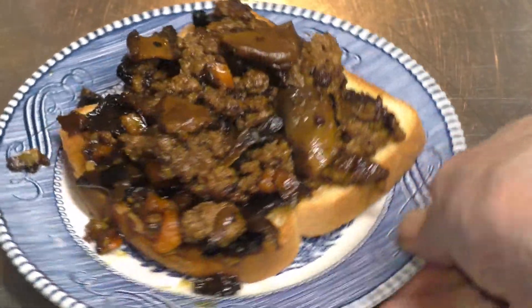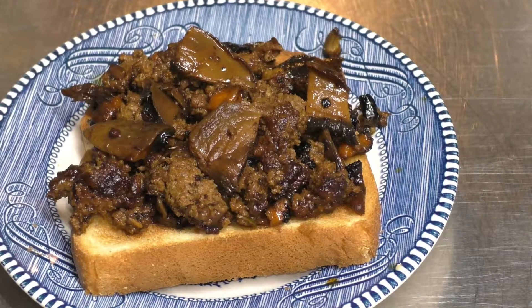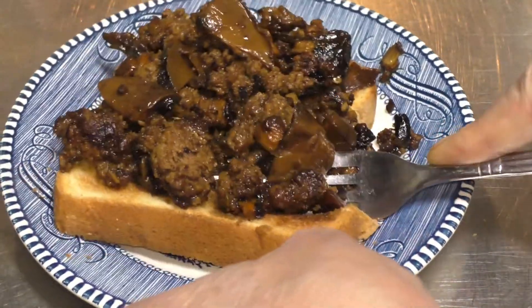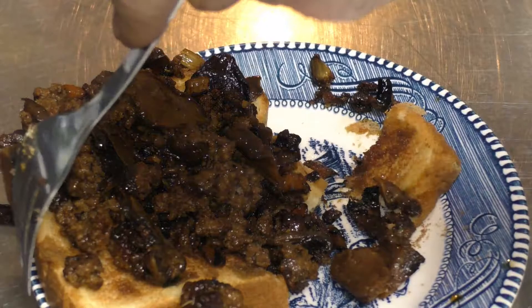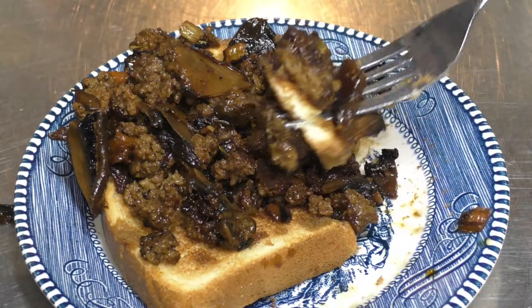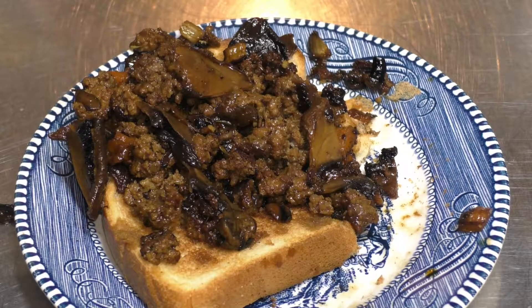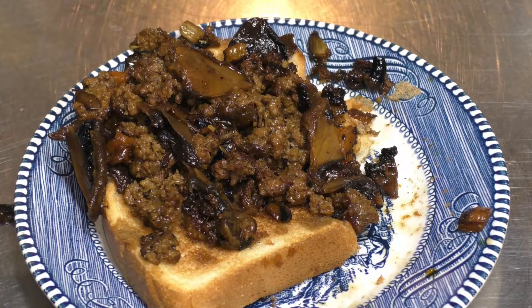Look at this bad boy. Now we're going to go ahead and give it a taste test. I'll grab myself a fork and just cut right on in. And there it is — let's put a good taste in our mouth. Mmm. Yes, yes, yes!